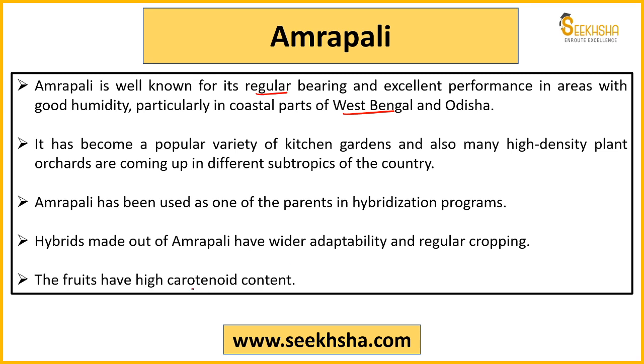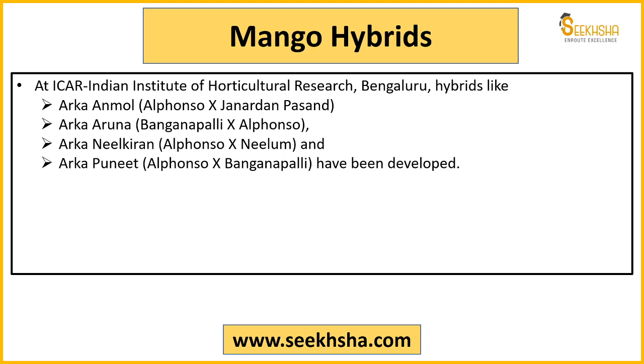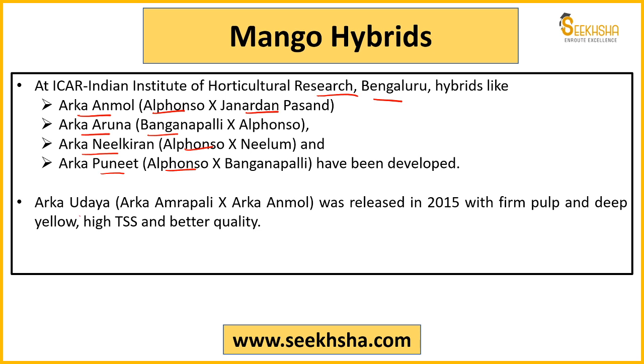The hybrids developed by ICAR's Indian Institute of Horticulture Research, Bengaluru include: Arka Anmol — a hybrid of Alphonso and Janardhan Pasand; Arka Aruna — Bangnapali and Alphonso; Arka Neil Kiran — Alphonso and Neelam; Arka Puneet — Alphonso and Bangnapali. Then Arka Udaya — a hybrid of Arka Amrapali and Arka Anmol, released in 2015.